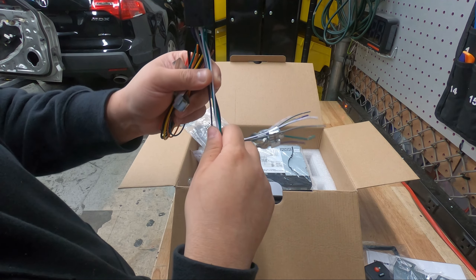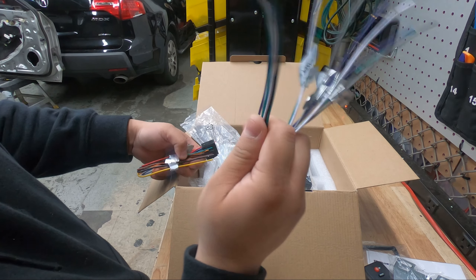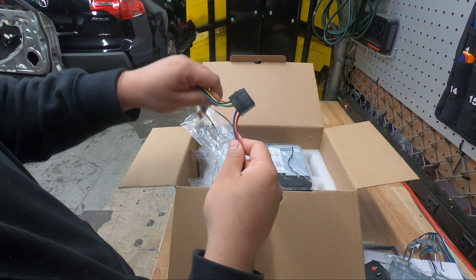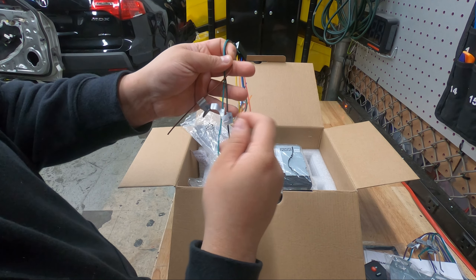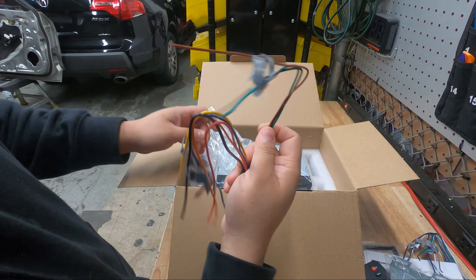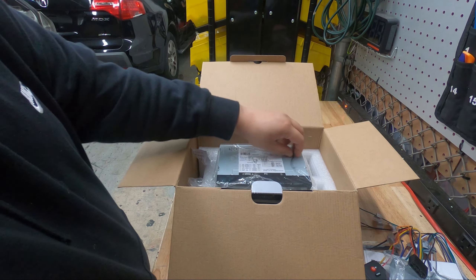You're going to use the RCAs on the back of the radio, but on select few Acuras — the TL '99 to '03 and the MDX non-Bose from '01 to '06 — you will end up using that harness. Then here's the more important harness: power, ground, amp turn-on, illumination, and three special wires — steering wheel control key one, key two, and steering wheel control ground. These are very important on your Acura to get your steering wheel controls working. These also work on Toyota and other Japanese cars with resistive steering wheel controls.